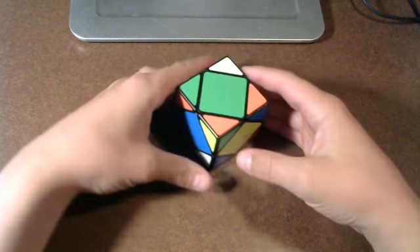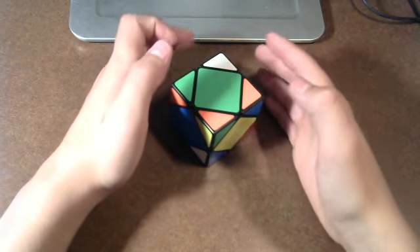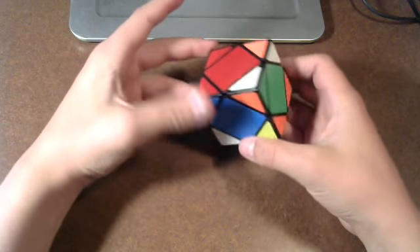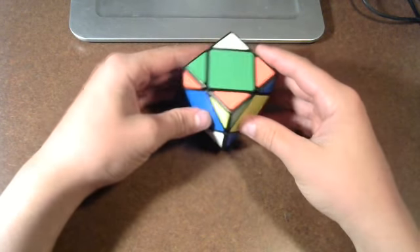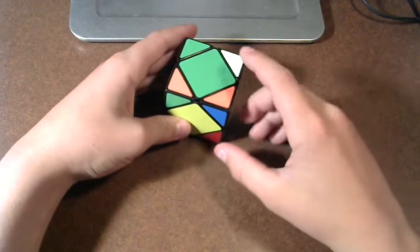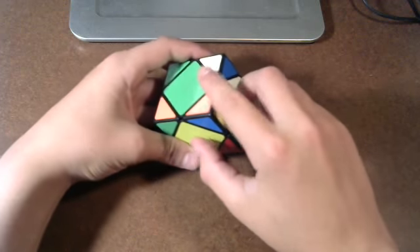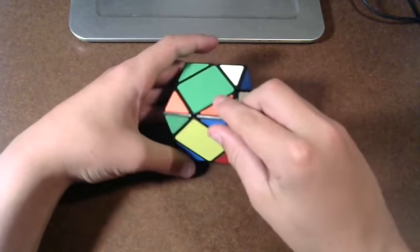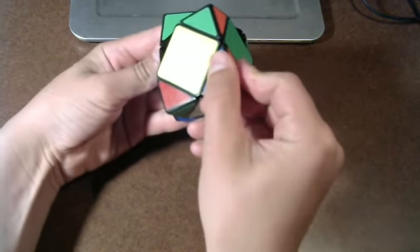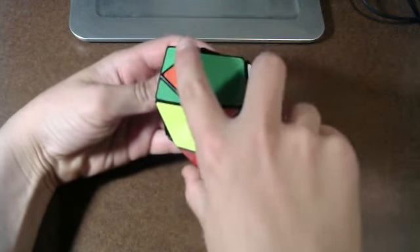So these are centers here, and these are the corners. It's very simple — it might be kind of weird at first if you just got this puzzle, getting used to the turning. Basically how it works is: say you want to turn these three faces — all these faces go around this corner. So if you just hold onto a corner and do this, it'll turn these three corners and these three centers.